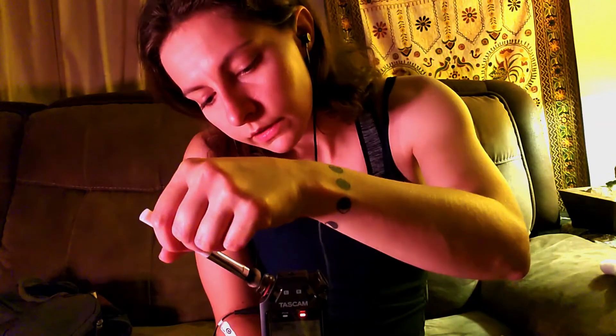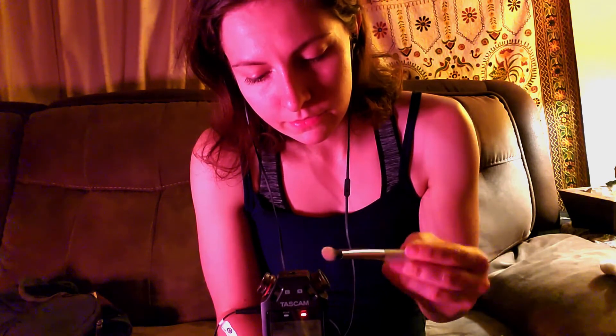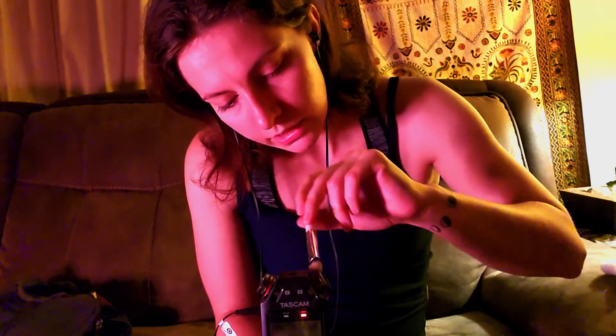It's kind of funny how the brushes sound very sharp when they go directly on the microphone — on the receivers, I think. I'm still learning some of the terminology for microphones. But when I use it on the outside, like this, around the edges, it's actually kind of softer.